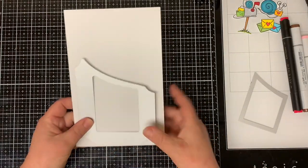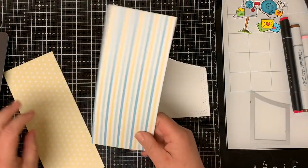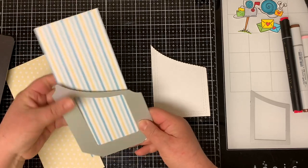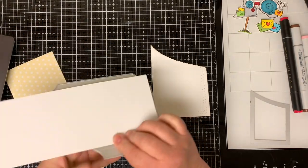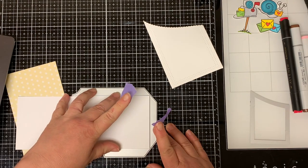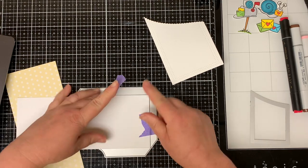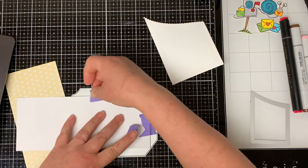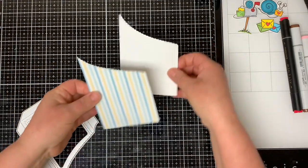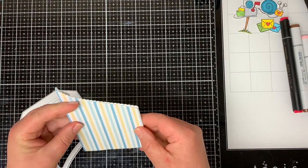I cut the scallop pocket from white cardstock and burnished all three sides of it. I die cut another scallop pocket from the striped buttercup pattern paper. Since we don't need the side flaps, this paper is the perfect size to die cut and place on the front of the white pocket. All you need to do is tape the die to make sure it doesn't move around while die cutting. As you can see, it fits nicely on top of the white cardstock.